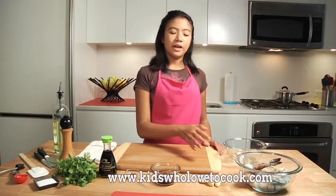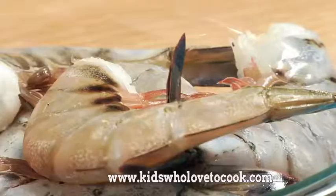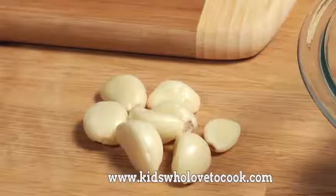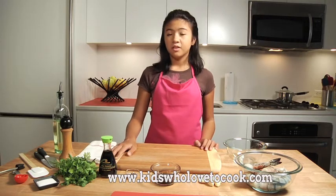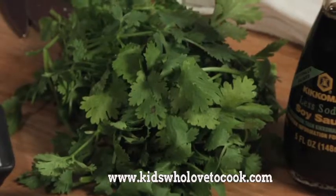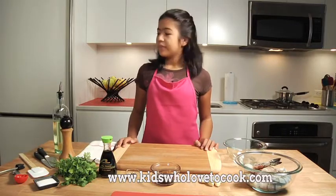So we'll need 1½ pounds of prawns — and if you don't have this, you can use smaller shrimp — 1⅓ cup of garlic which I'll chop, 2 tablespoons of oyster sauce, 1 teaspoon of black peppercorn, 2 tablespoons of light soy sauce, 1⅓ cup of chopped cilantro, 1 teaspoon of sugar, and 2 tablespoons of vegetable oil.